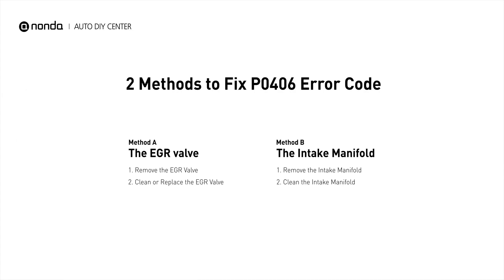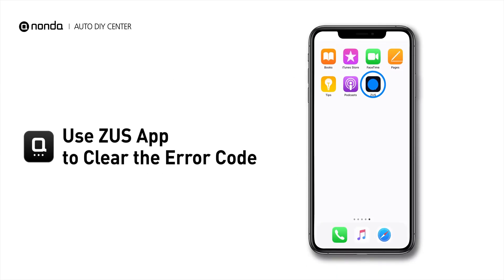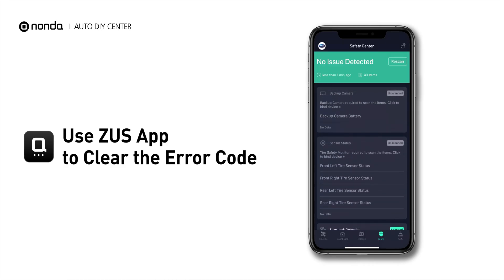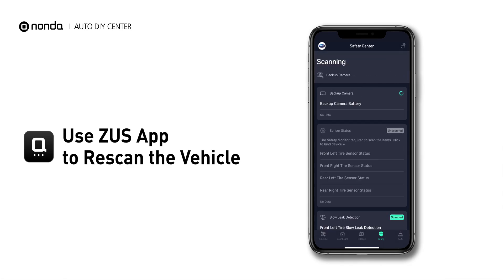So here are two of the most practical solutions to fix the P0406 error code. After the repair, you can now use the Zeus app to clear the error code, and tap the Rescan button one more time to make sure everything is fine with your vehicle.